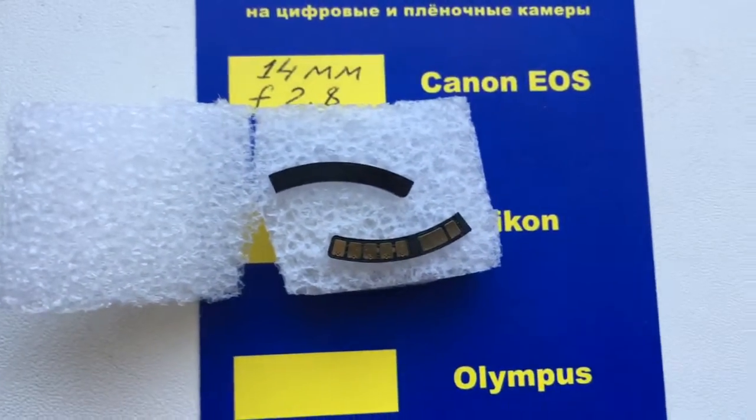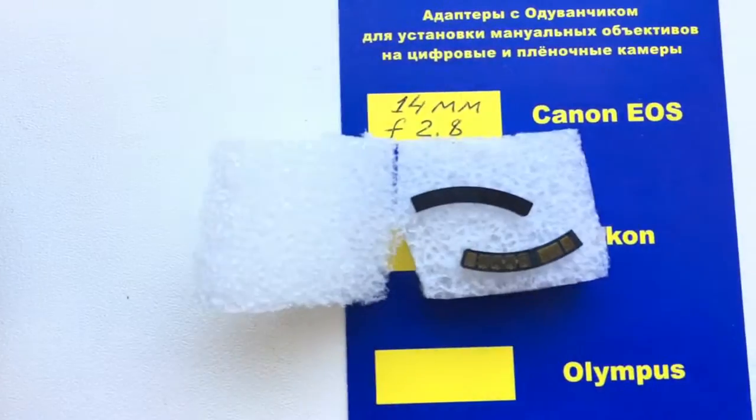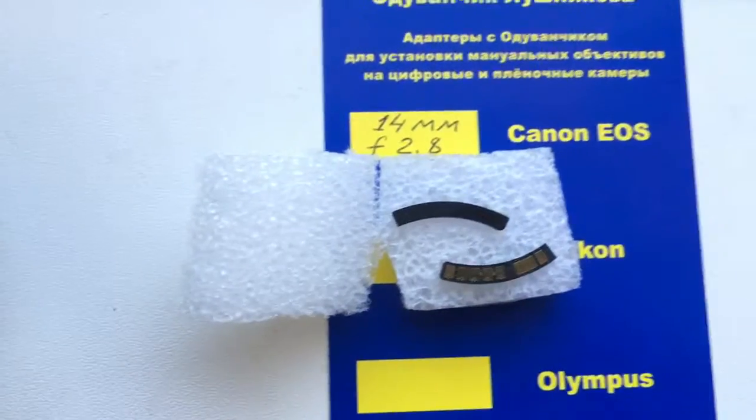Look, this is your chip and special plate and your package. Now I package and send them to you, thank you.